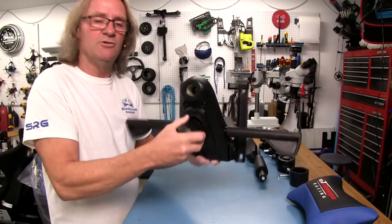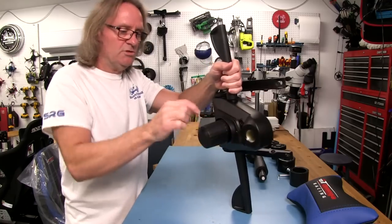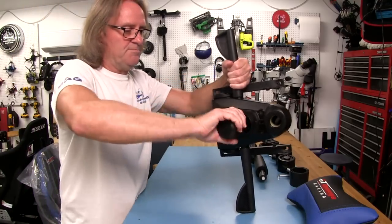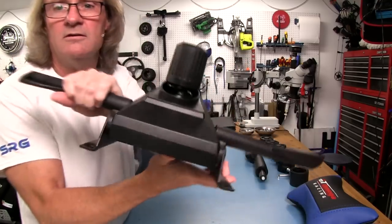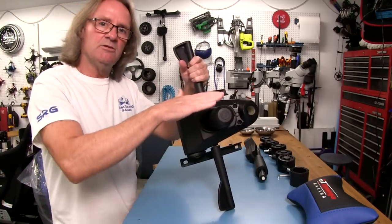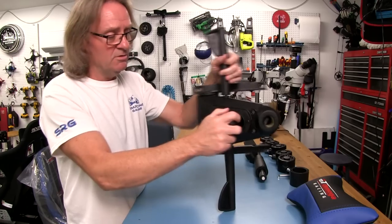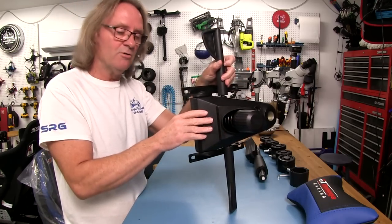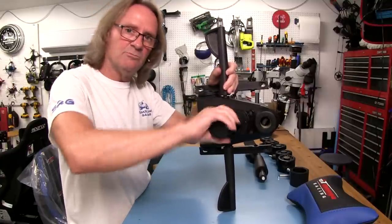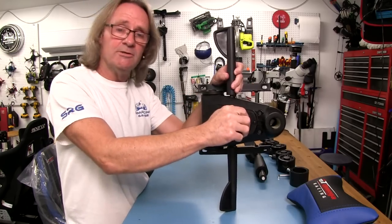We also have this big knob — you guys are probably familiar with this. If you turn it counterclockwise, it's going to loosen a spring that's in here. The looser the spring is, the easier it's going to be to tilt the chair back in a reclining or rocking position. If you're a lighter person like me, you're going to have this looser. If you're a heavier person, you're going to be tightening it clockwise. I'm going to have it pretty loose — that's the way I usually run my chairs.